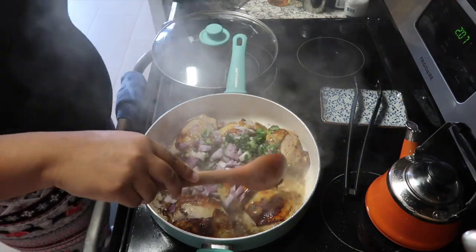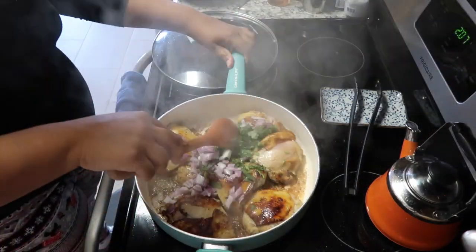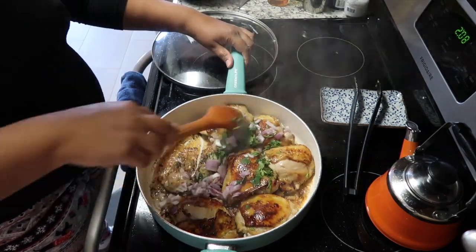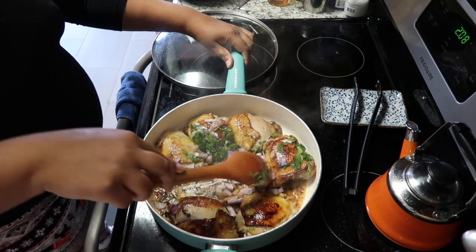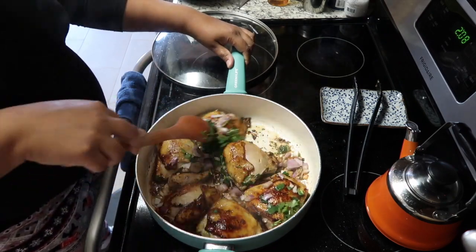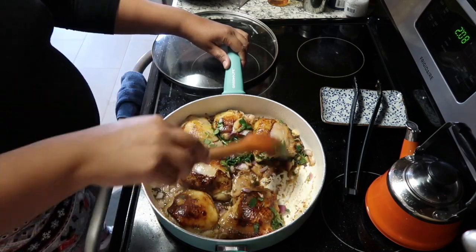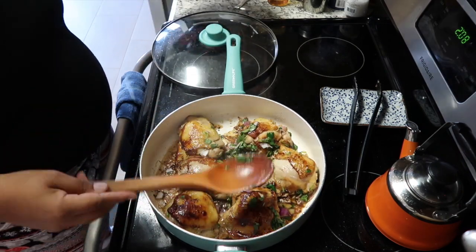So we're going to let the chicken cook a little bit more, and then I'm going to add my chopped red onion, the cilantro, and just a little bit of water because the pan was almost completely dry. I'm adding my onion and cilantro and stirring it in to make sure the onions get cooked and add flavor.